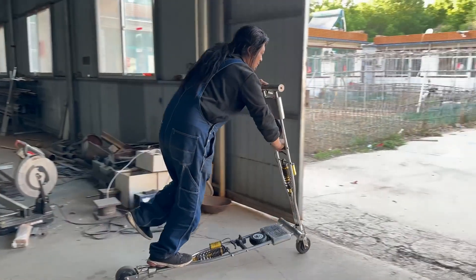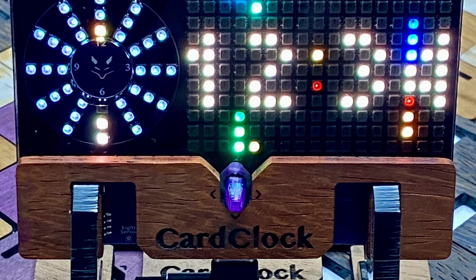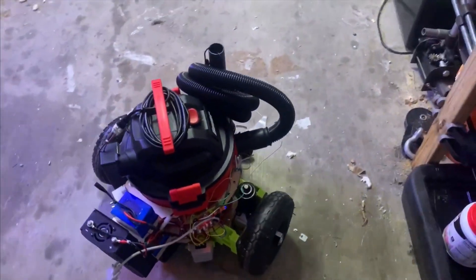This week on Maker Update: putting your crutches into high gear, Rome's call for makers, hacking business cards, glowing looms, and the mother of all Roombas. Hey, I'm Donald Bell, and welcome back to another episode of Maker Update, the show where we update you on cool things makers are making. I hope you're doing well — I have a fun show for you. Let's get started with the project of the week.